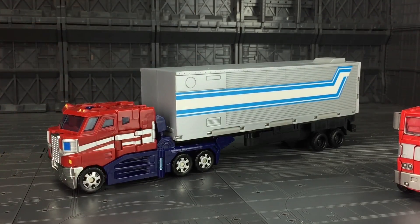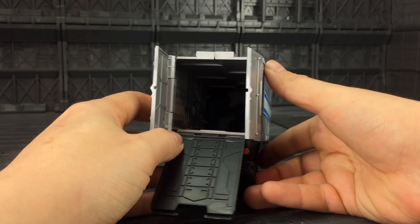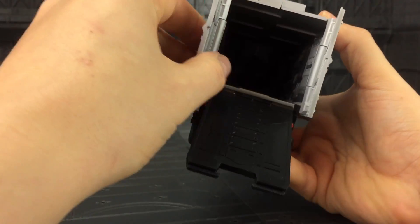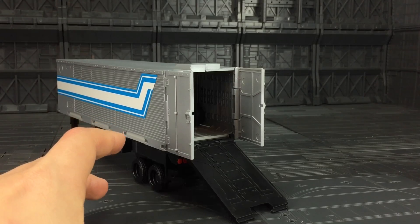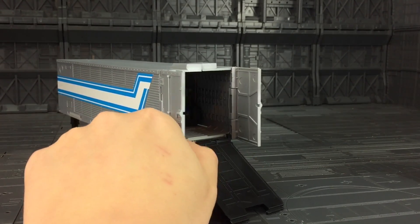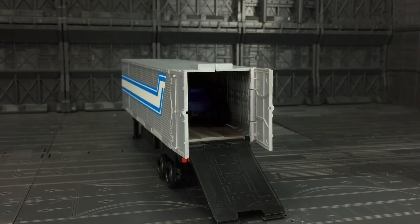I think it's actually a fairly good size and it would look pretty darn good with it. Like most of Prime's trailers, the back door opens and you can slide down the ramp. The ramp is actually nicely hidden in there and gives us full access to the trailer. Roller fits in nicely, but you're going to struggle to get anything bigger than your legends or legion class figures in there — there's not enough space to get a deluxe in.